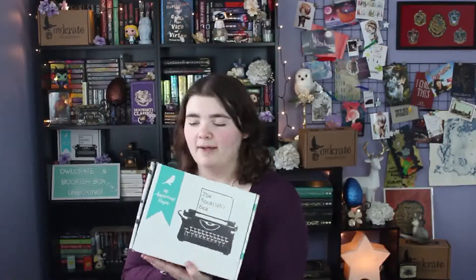The first one I'm going to unbox is the Bookish Box. I am new to Bookish Box — this is my first one. This is the January theme. I forgot exactly what it's called, but I know it's something about space pirates and there are a crew of badass girls that are space pirates.